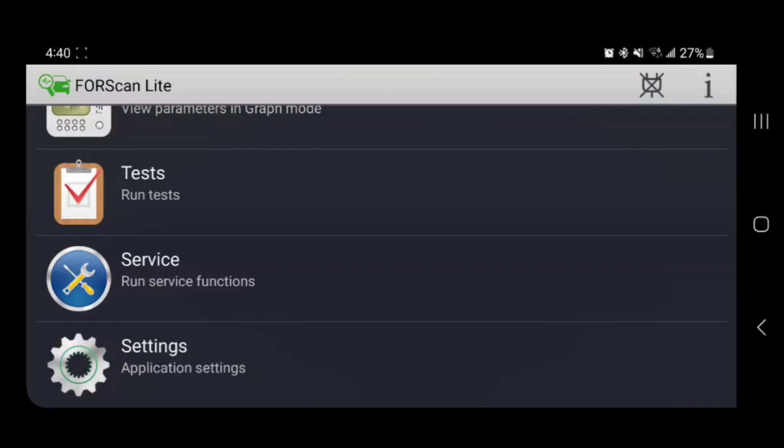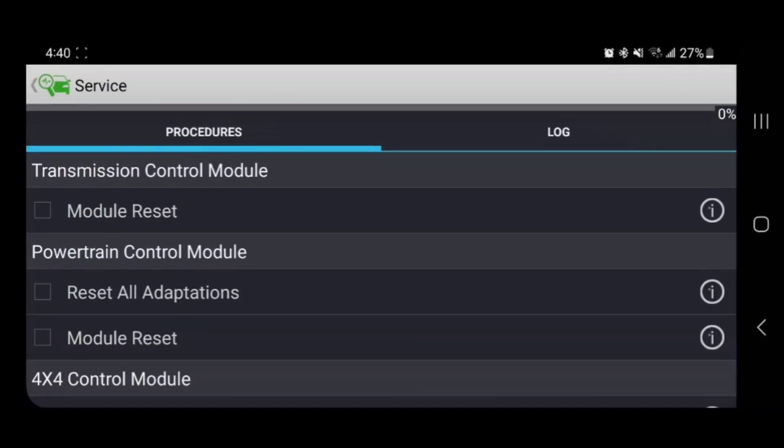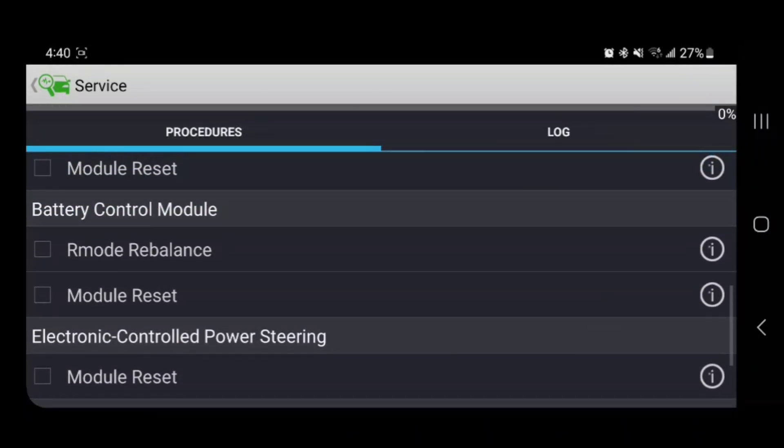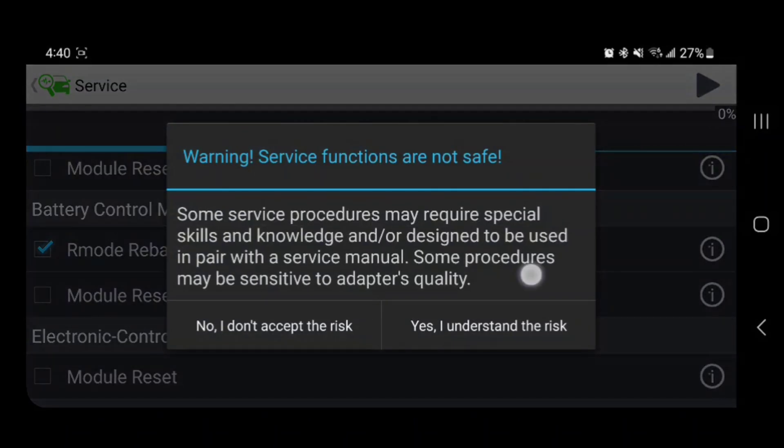We'll scroll down to Services, scroll to Battery Control Module, click on R-Mode Rebalance, click Play, and understand your risks and don't mess up.